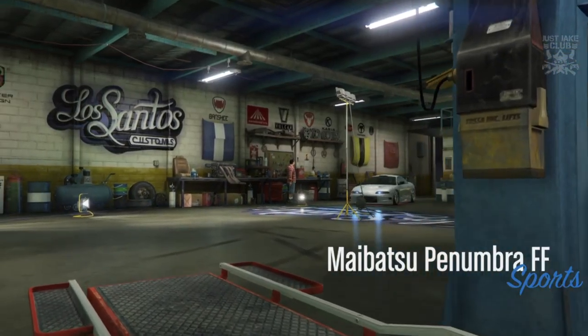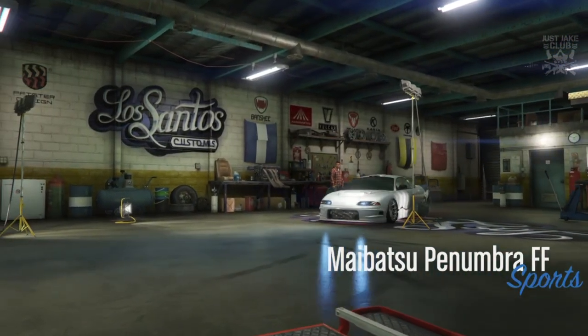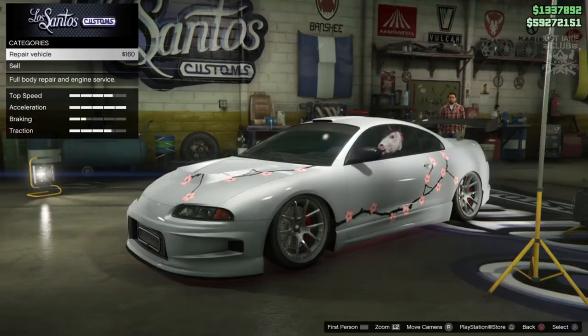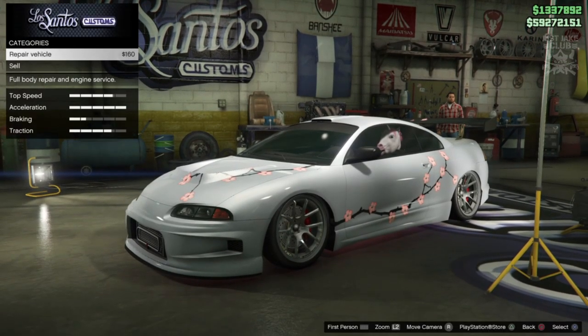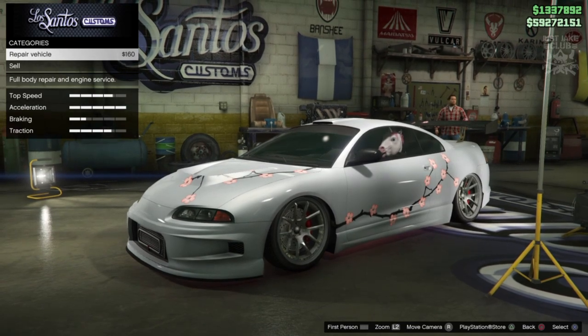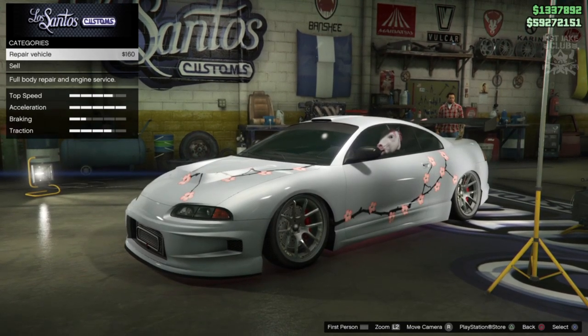What's going on YouTube, it's Jake here and welcome back to my channel for another GTA 5 video. In today's video we're going to be building Roman's Mitsubishi Eclipse Spider from 2 Fast 2 Furious, and we're going to be using this brand new Moibatsu Pronumba FF which was released with the Summertime DLC.